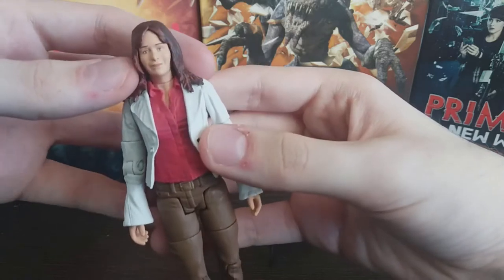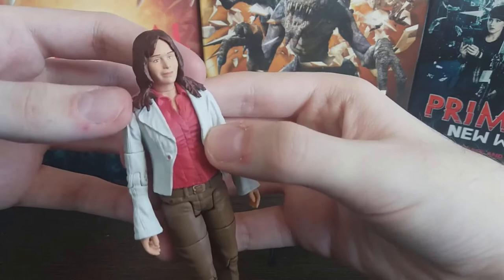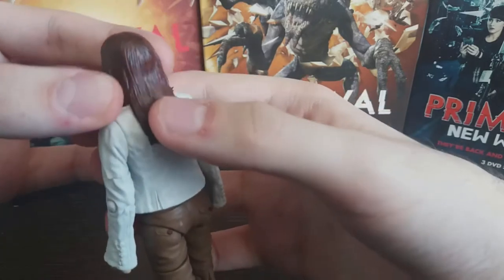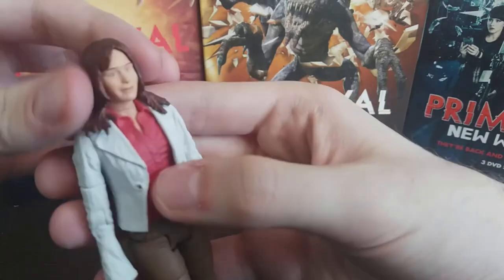In terms of the face, I think they've done a good job capturing the actress Lucy Brown's likeness. The hair looks really nice and is really well detailed as well — you can see just how many creases have been sculpted in on the back, and it's nice how it's realistically sort of clumping on the shoulders.